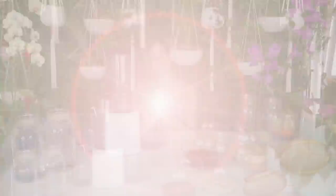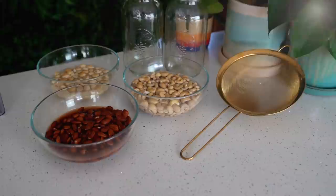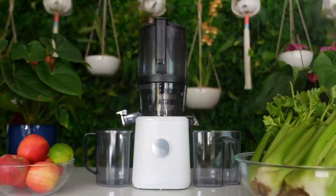I've shown you how to make nut milks before, but I've never shown you how to make nut milk using the new J2 Nama juicer. So many of you have had questions about how to make nut milks in this new juicer and I'm excited to show you today. Today we're going to be making a combo milk — a macadamia nut, cashew, and almond milk combined. It's going to be super creamy and super delicious. I just posted a video on my YouTube channel showcasing the new Nama juicer, including a comparison — definitely go check that out.